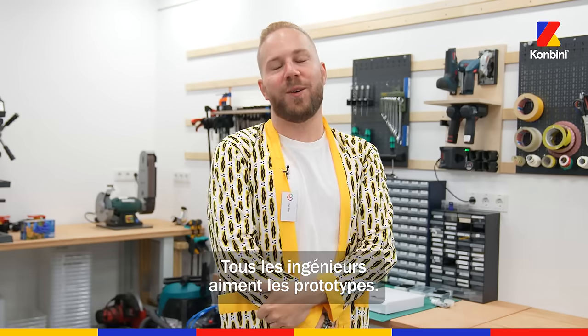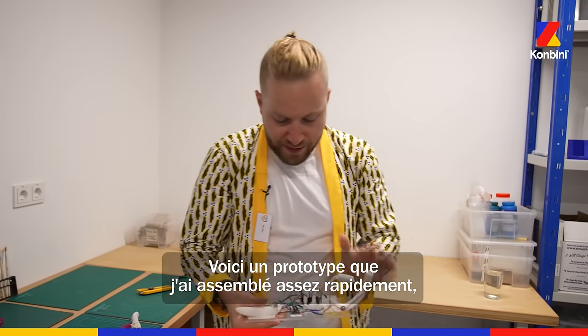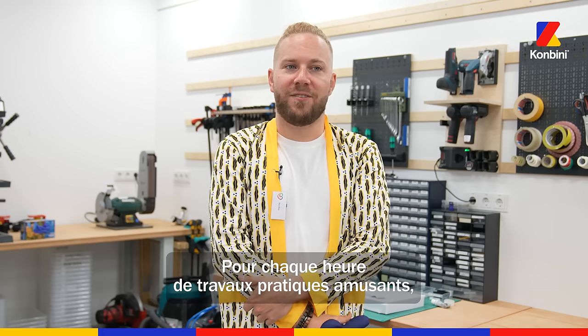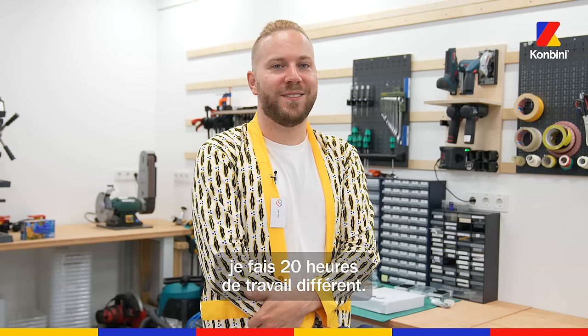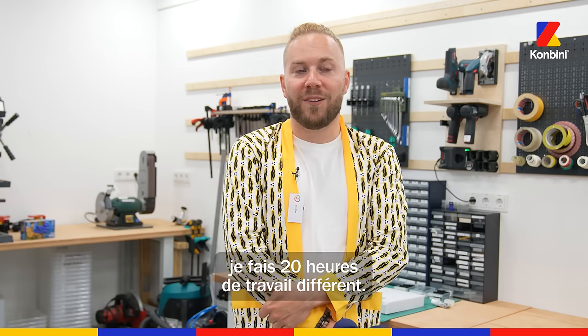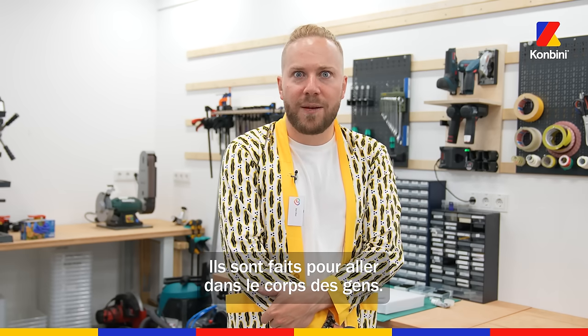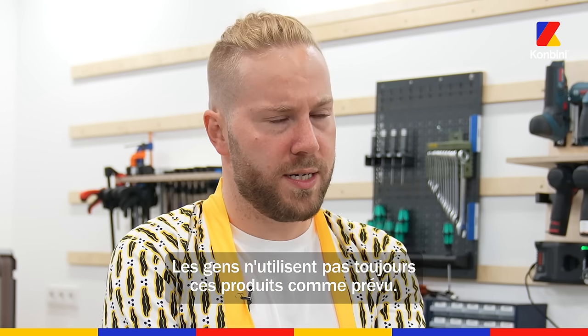Every engineer loves to prototype. We all love to be hands-on, we all love to build. Here's a quick prototype I put together to test some different patterns I had in mind. For every hour of fun, hands-on work, I'm doing 20 hours of other work — making sure that these things are safe. They're going inside people, and it's sex. People are using these things in ways we did not design for.